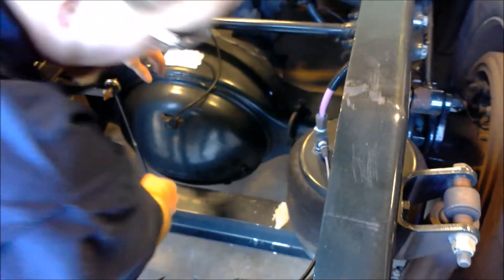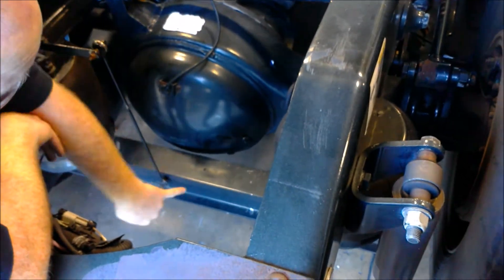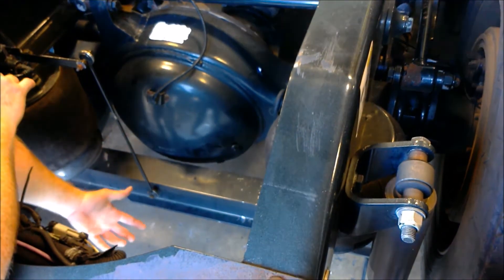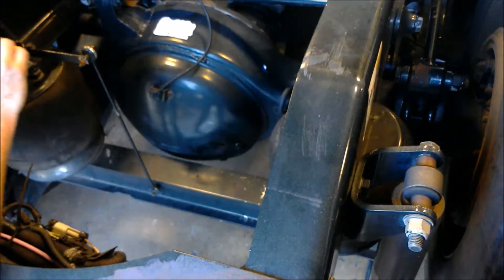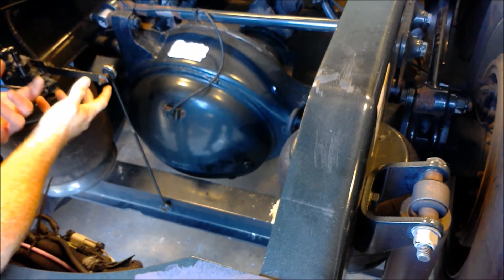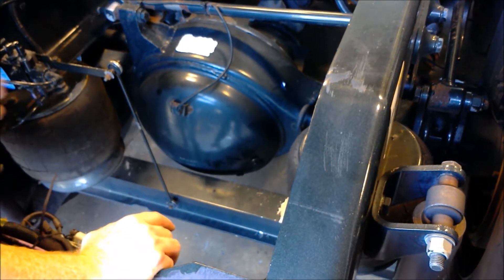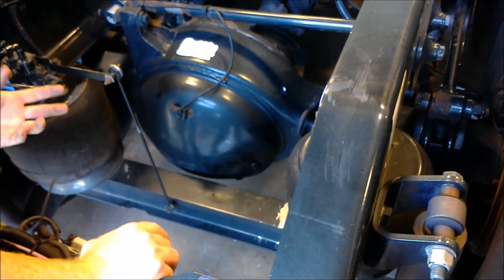Another important component: you have your fill plug and your drain plug. When you're draining your oil out of your differential, you only open your drain plug and you do not open your fill plug. The purpose behind this is that as it's draining out, if you open your fill plug it's going to create a vacuum, sucking in outside air and pulling in dirt, dust, and contaminants. That can get on your gears, cause them to mess up, and throw off your mesh. Having a good mesh that's not contaminated is pretty vital.